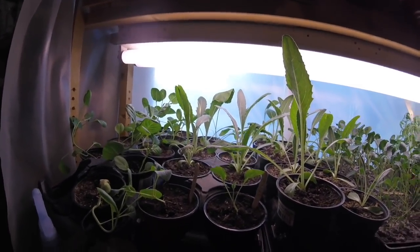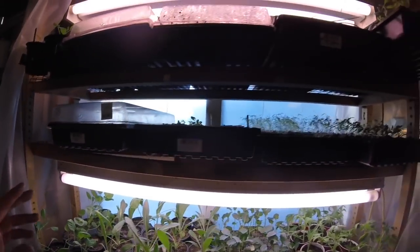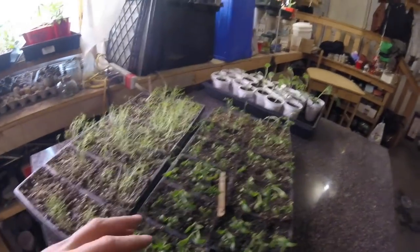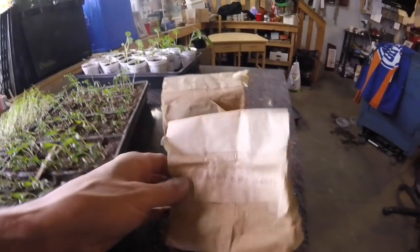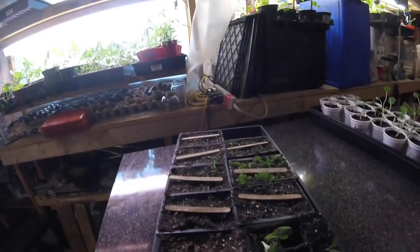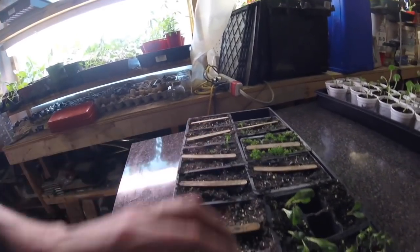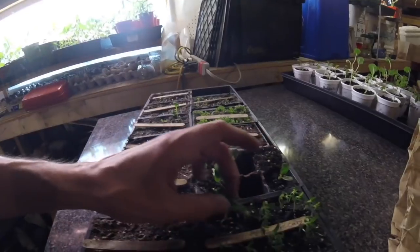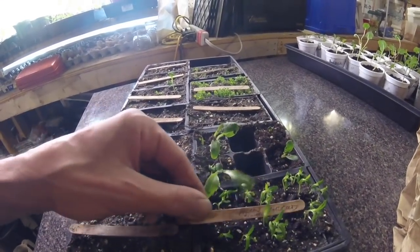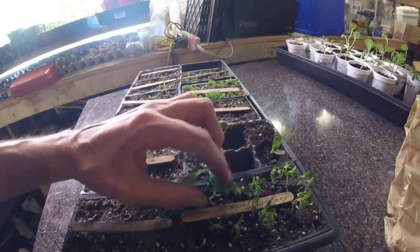A couple of extra cauliflowers here. Let me pull these down and show you what's going on. This is cilantro and dill — these seeds are from 2013. I'm going to have to mist over this again as some of these seem to be drying out a little fast.